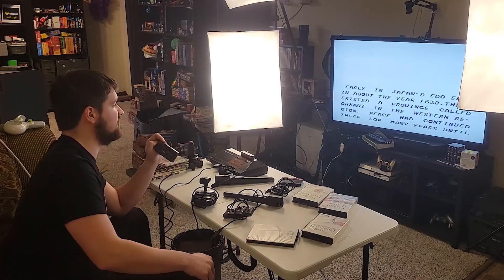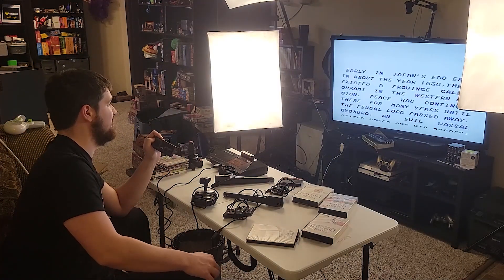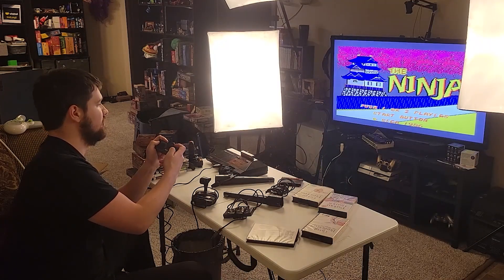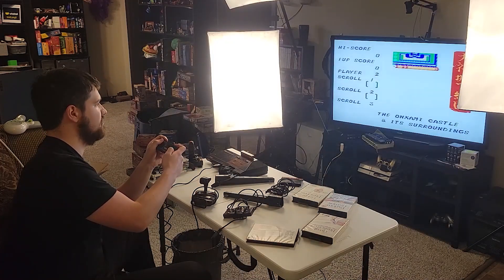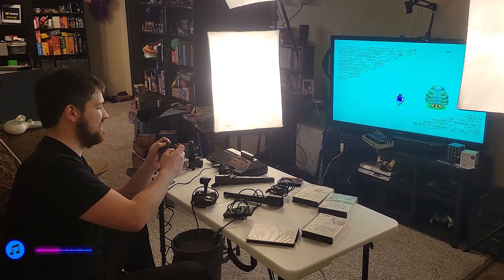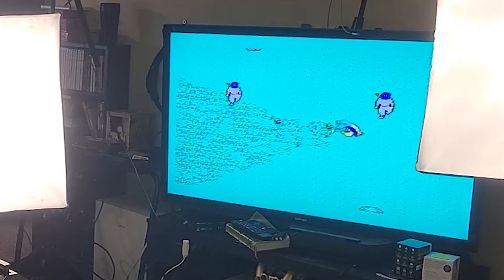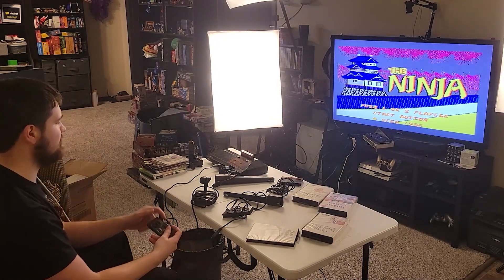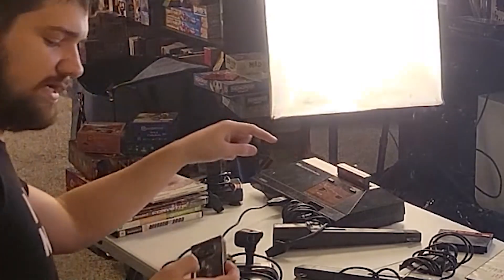Early in Japan's Edo era, around the year 1630... okay, let's get into the Ninja game. Press one or two players. This would be so much better on a TV it was designed for rather than an HDMI TV. We're playing! Oh, I killed him! Let's go — die, die, die! Oh, I died. That was Ninja.